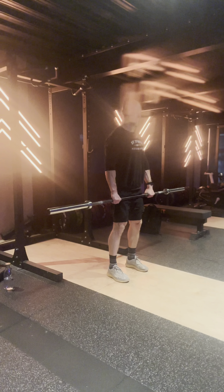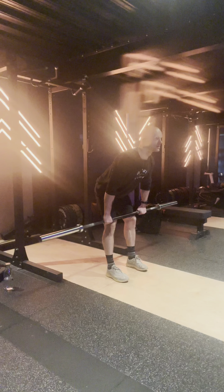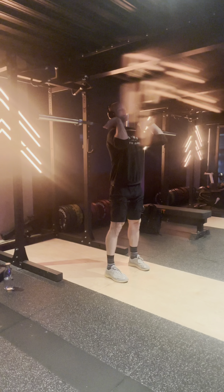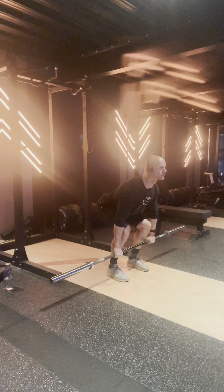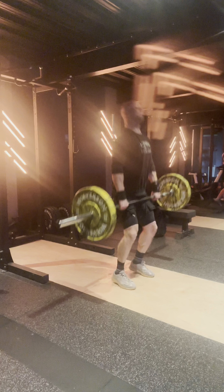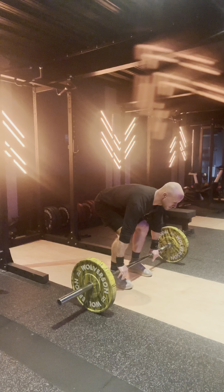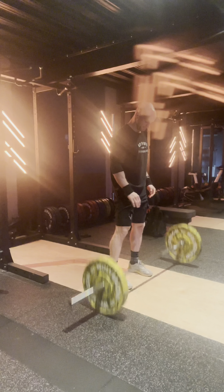I like to power clean before I deadlift. I've found over the years, whenever I go into some deadlifts, I like to do either some high box jumps or some power cleans because it seems to activate your fast muscle fibres so the bar doesn't feel as heavy off the floor. If it doesn't feel heavy off the floor, that's what it's all about. If you can get a bit of speed off the floor, you don't talk yourself out of it past your knee.